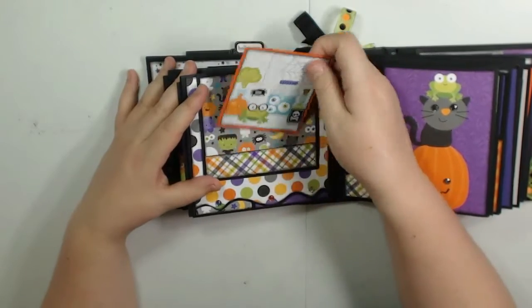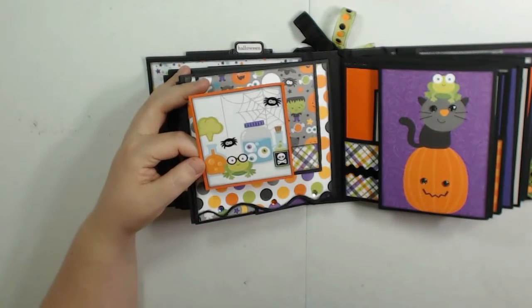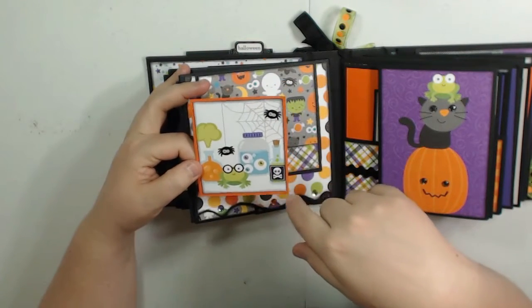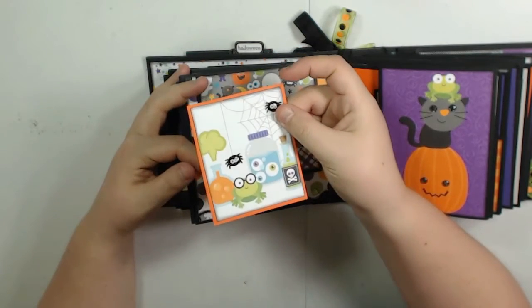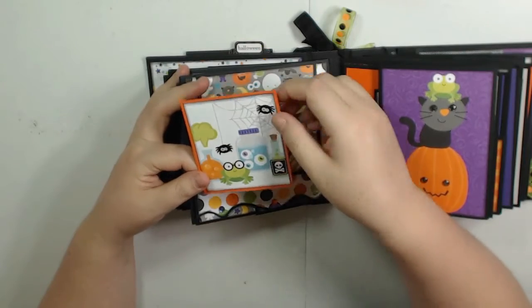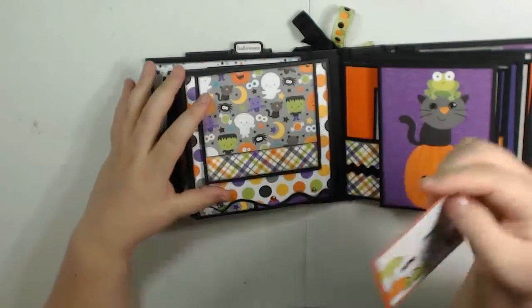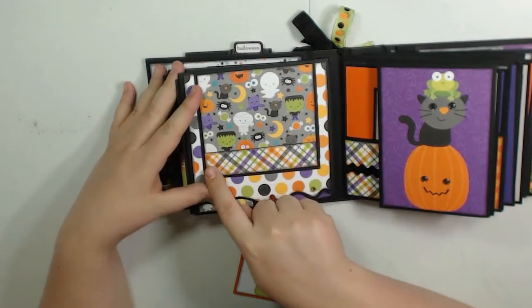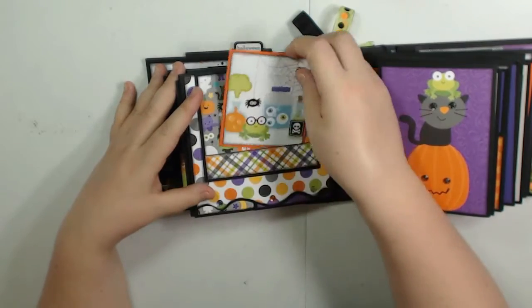Turn this over — this was an extra cut-apart I had left, and I cut it down a bit to fit on this card, along with a scrap piece. I added the two spider stickers. The design already had spiders on it, and I just added the stickers to give it some dimension. I actually cut this paper too short, so I put this little strip of paper here and made it into a pocket to cover that up.